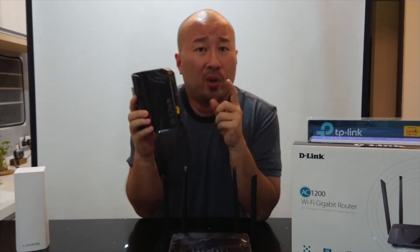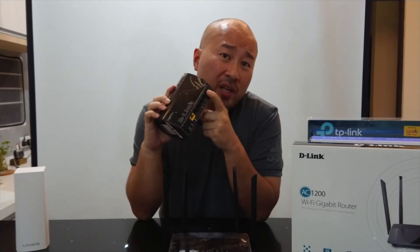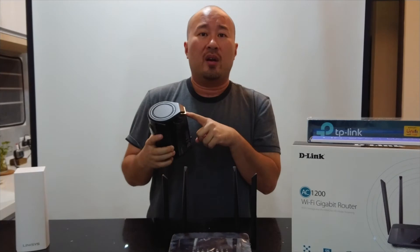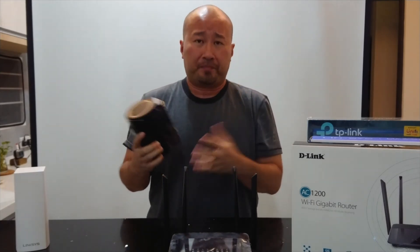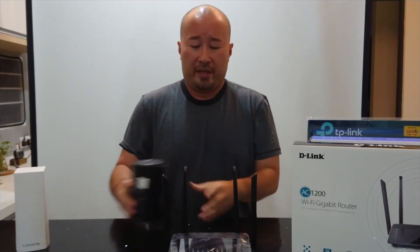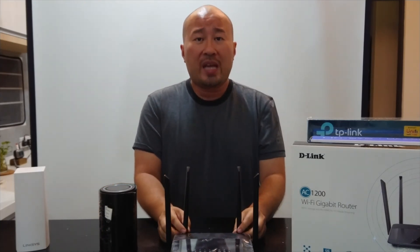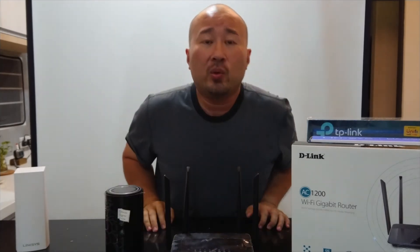There is a USB port on the 850 though. What would you use the USB port for? It's predominantly used for networking printers or plugging in a hard drive. So if you haven't plugged in a hard drive or a printer, you probably wouldn't miss it. I did find that the range on the 842 was actually better in the 2.4 GHz band compared to the 850.